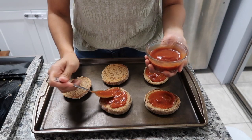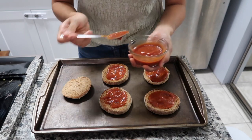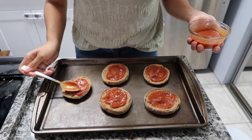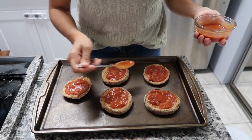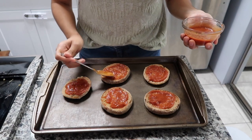Now I am adding my tomato sauce. Canned tomato sauce is a great staple to have in your pantry — it is long lasting and versatile. Tomato sauce adds many nutritional benefits to your diet, like vitamin A, which is good for eye health, and potassium for heart health. It also provides 6 additional grams of fiber.